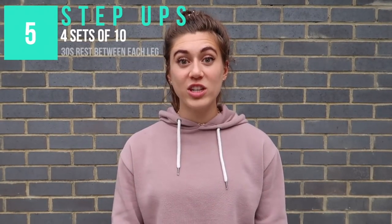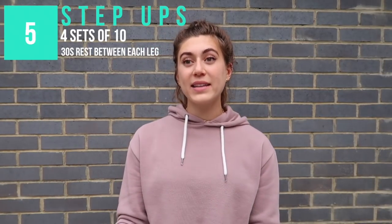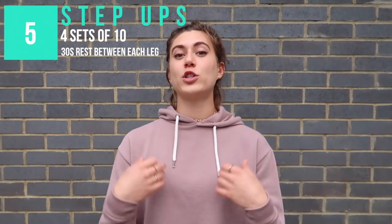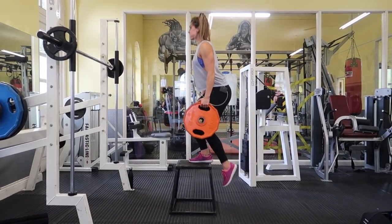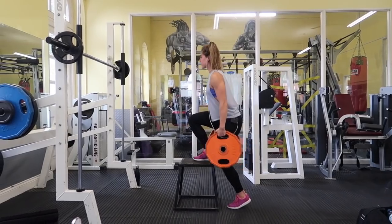Then I do some step ups — four sets of ten on each leg. As soon as I finish ten on one leg, I put the weights down, give myself about 30 seconds rest, pick the weights back up, and do ten on the other leg. I also finish each rep with a leg drive: every time I get to the top of the movement, I bring the other leg up as high as I can, squeeze my glute on the planted leg, and then step back down.